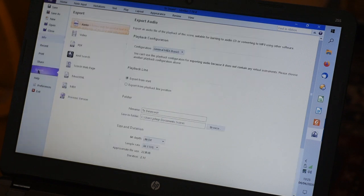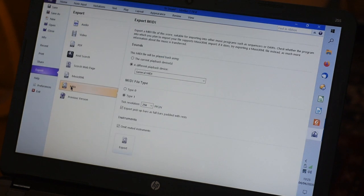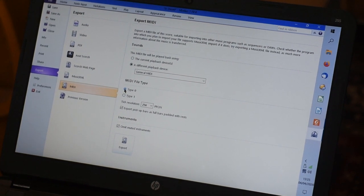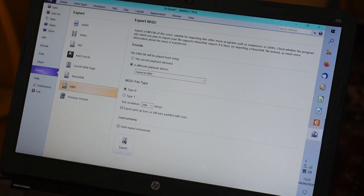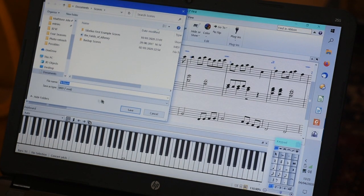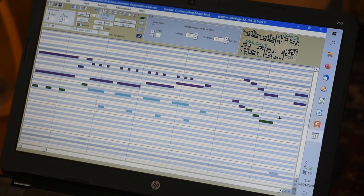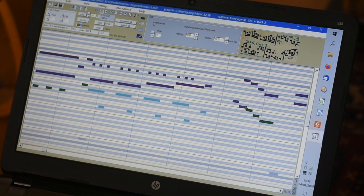The MIDI file is opened in Noteur software to fine-tune the arrangement in note layout format for the organ. This is usually when parts of the tune or counter melody are moved to different sections of the organ, for example to the trumpet section, or when the forte register is added. I want those three notes to be on the trumpet.